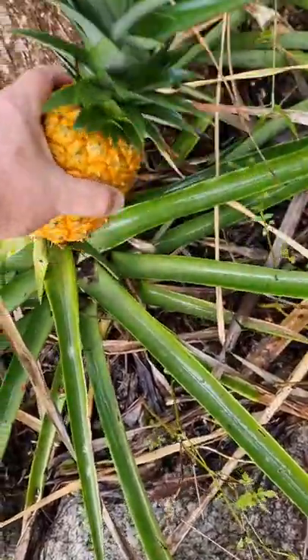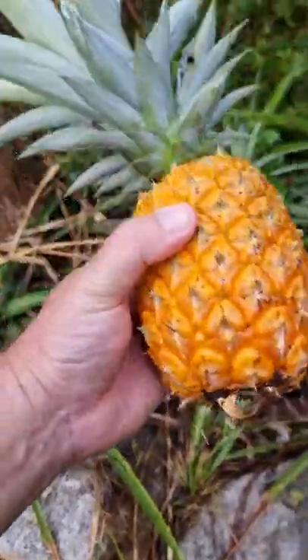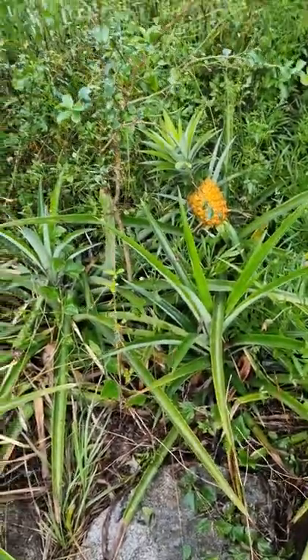This one is ripe and they usually come away really easily too when they're ripe. We'll eat this one and we'll plant the head of it and make more pineapples. Same with that one. Easy as that.